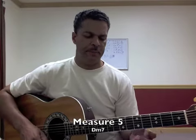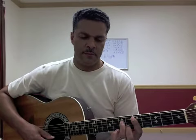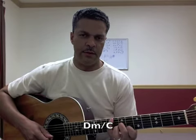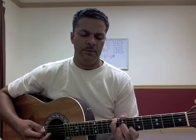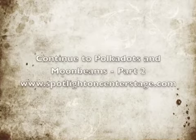Going to the next measure, you're going to have D minor seven. Catch the G with the fourth finger, and then actually D minor over C with a C in the bass. You're going to have the same type of chord but different bass notes, and you'll have to rearrange your fingers — D minor seven, et cetera. It's a little bit of a chord, so you'll have to use beat four for the first finger.